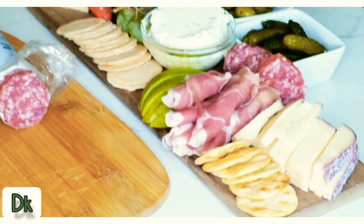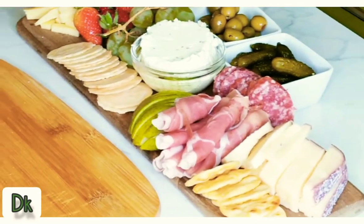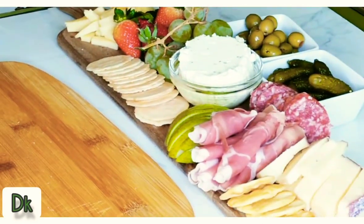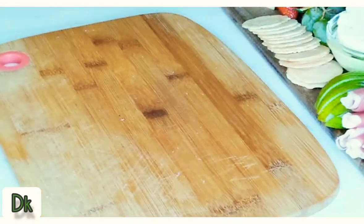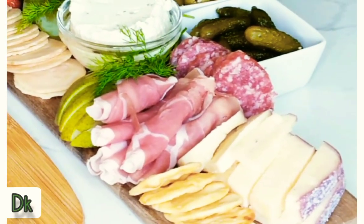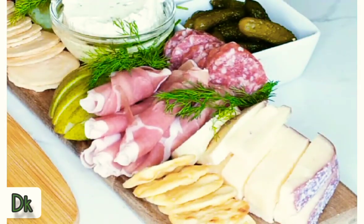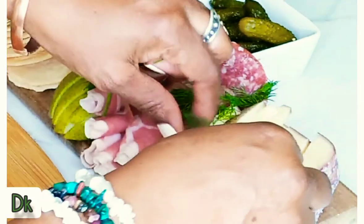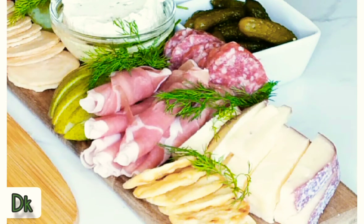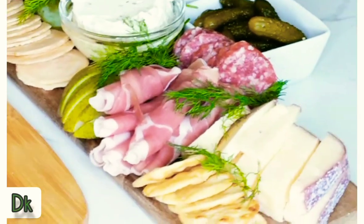So we have three cheeses, three fruits, two crackers, and then we have our olives and our pickles. I'm going to garnish it all forward just to bring some light and a little taste onto the board. This is a small board, not a big large board — something for guests. Get you a glass of wine, sit down, and enjoy bringing the new year in.